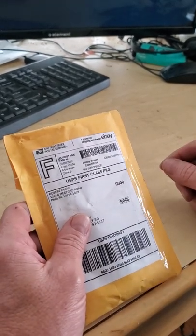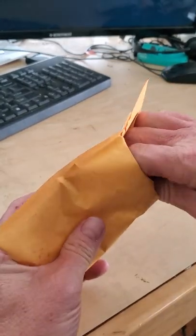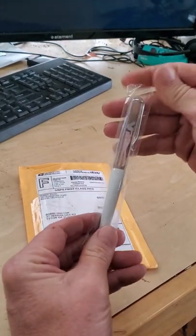This right here is an old-fashioned naked pen. A naked pen. I already cut it open, so let's pull it out together. Look at this — it is an antique.